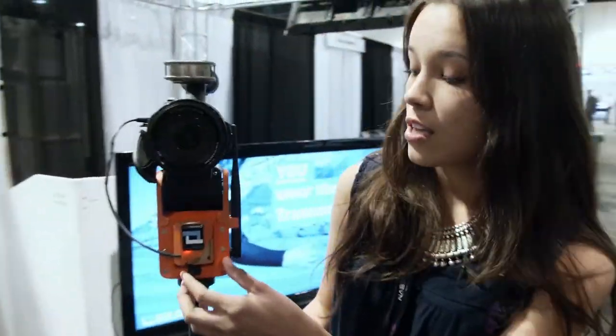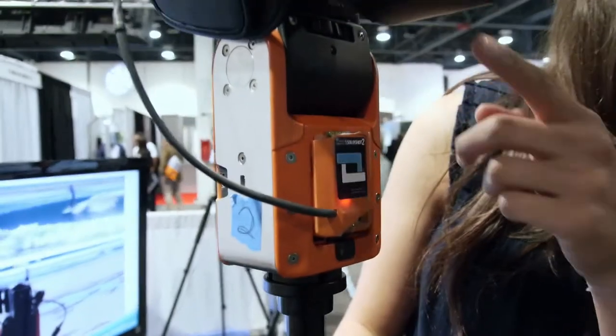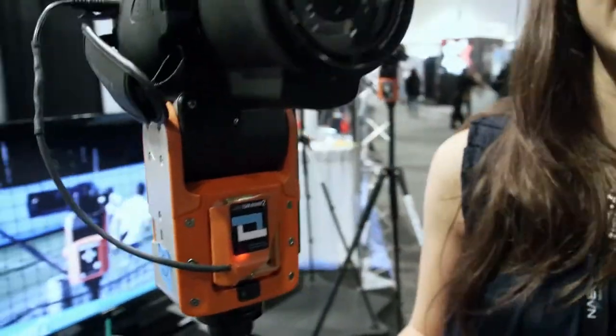The great thing about Soloshot is that it has a camera control accessory. What this does is it automatically controls the zoom of the camera. You can also start or stop recording from the transmitter — connected via something like a LAN cable, so it's like a control interface.